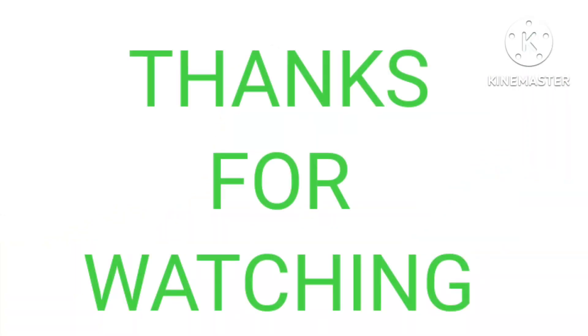So guys, this was today's video. I hope you liked it. If you want to ask anything, drop a direct comment. And if you are interested, you can check the links provided.